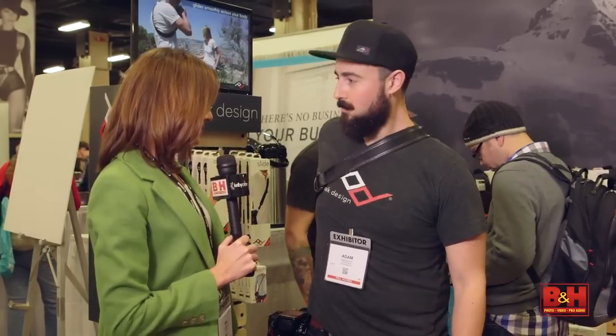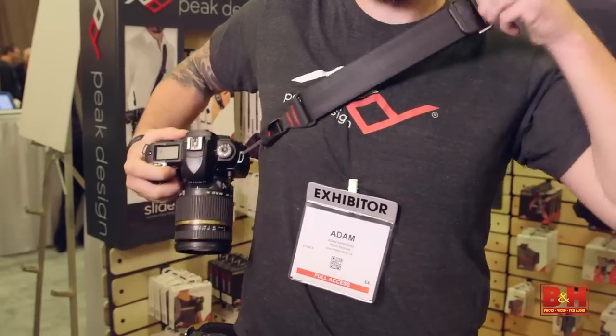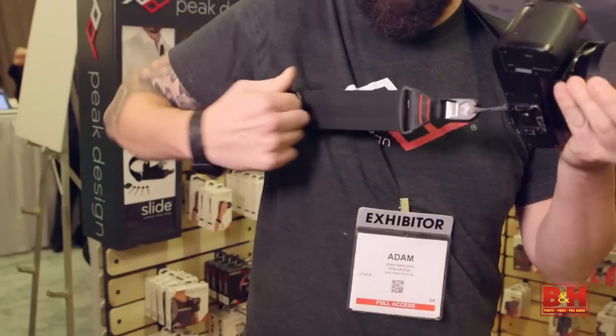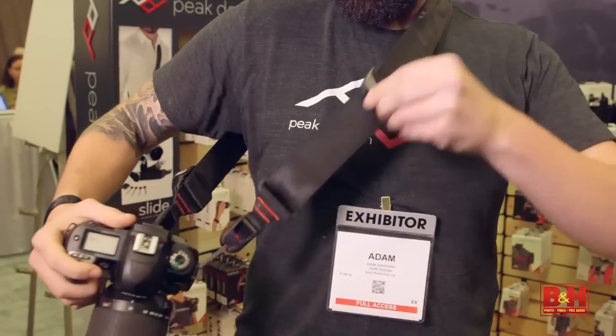We've got two great new things. This right here is the Slide camera strap. It's quick connecting, it's super low profile, it has embedded padding on the inside. We think it's the best camera strap in the world.